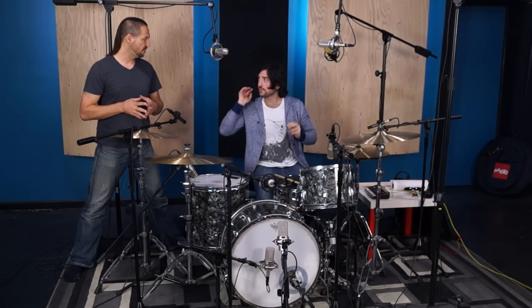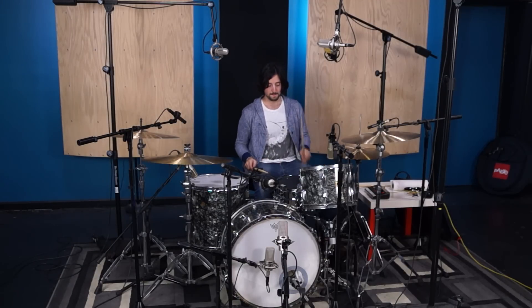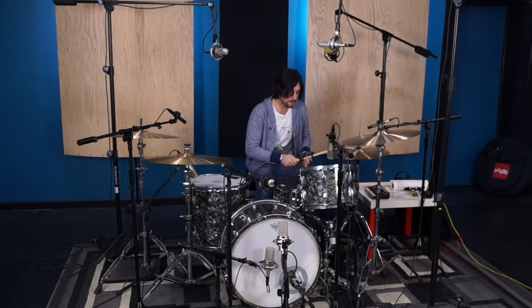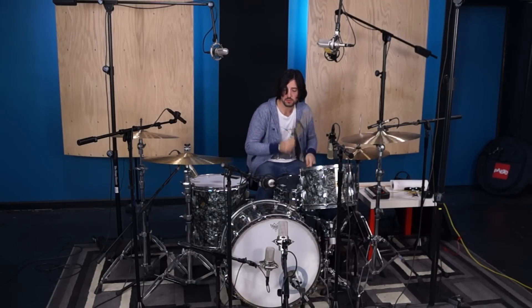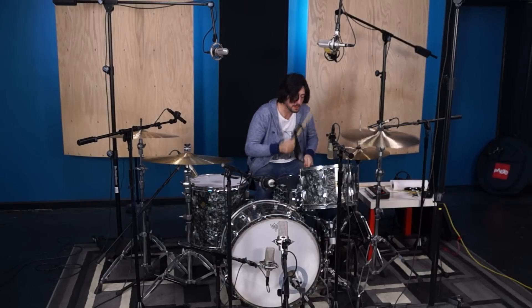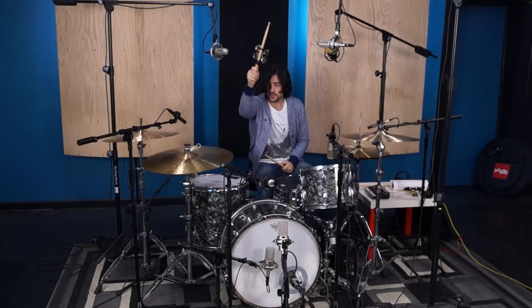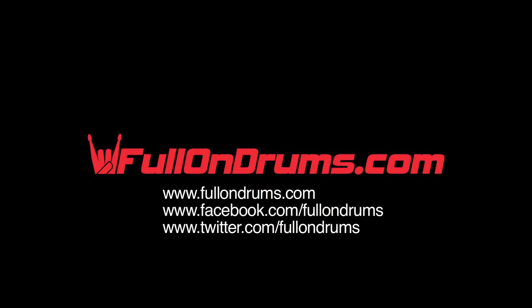So Mike, what do you say we give the good people in internet land and drum land an idea of what this sounds like? Let's do it. Let's rock.